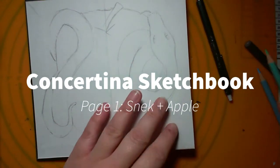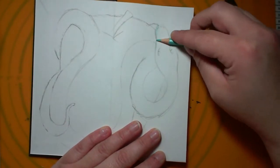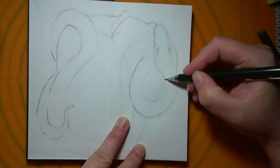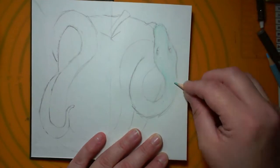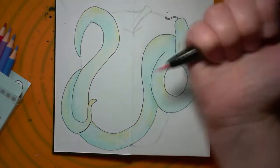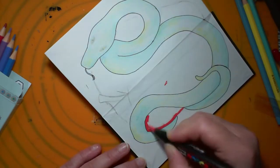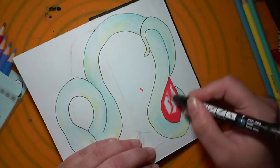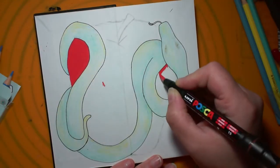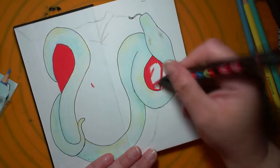Hello, today I'm doing a bit of illustration in a concertina sketchbook which I bought from Hobbycraft — it's one of the Seawhite concertina books, the smallest one. I got my hands on it mainly because at the moment they're five pounds, which I can just about justify. I'd forgotten to turn the video on, so I forgot to record my preliminary sketch, and I also pressed pause when I was outlining my snake — or in this case, my snack.